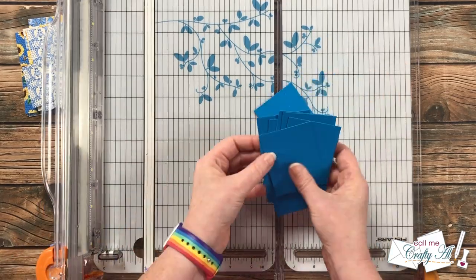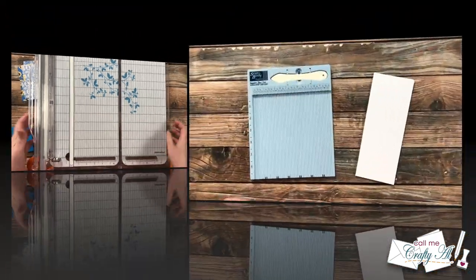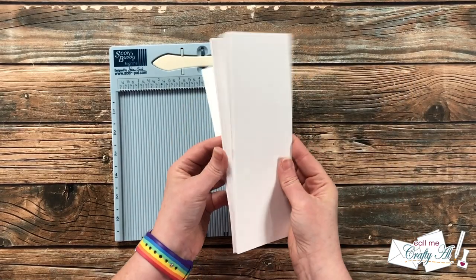One thing to mention: if you have oval dies you want to use, they don't have to be exactly the same size as what the sketch dictates — just use what you have that looks good and fits with your focal points.